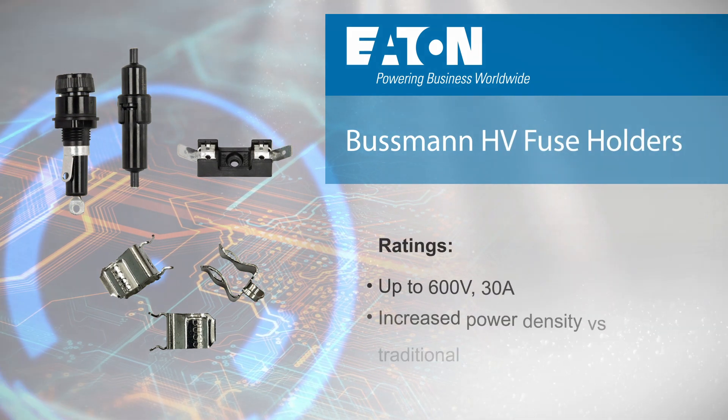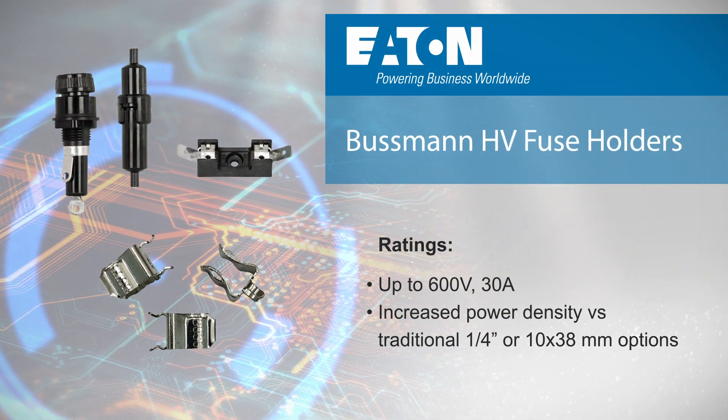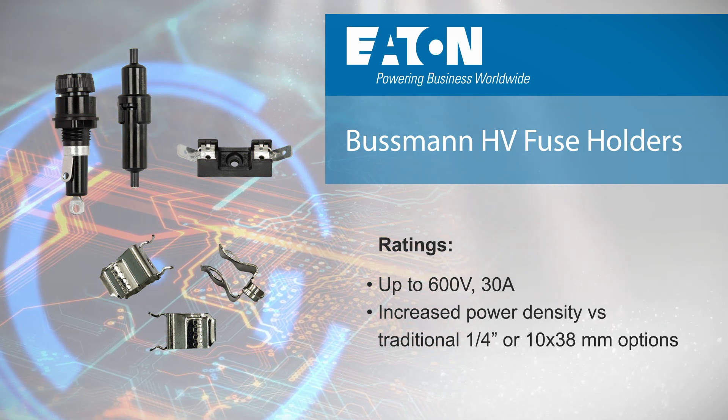Eaton Bussman high voltage fuse holders provide greater power density than traditional quarter inch or 10 by 38 millimeter options, with various form factors and ratings up to 600 volts and 30 amps to cover a wide range of applications.